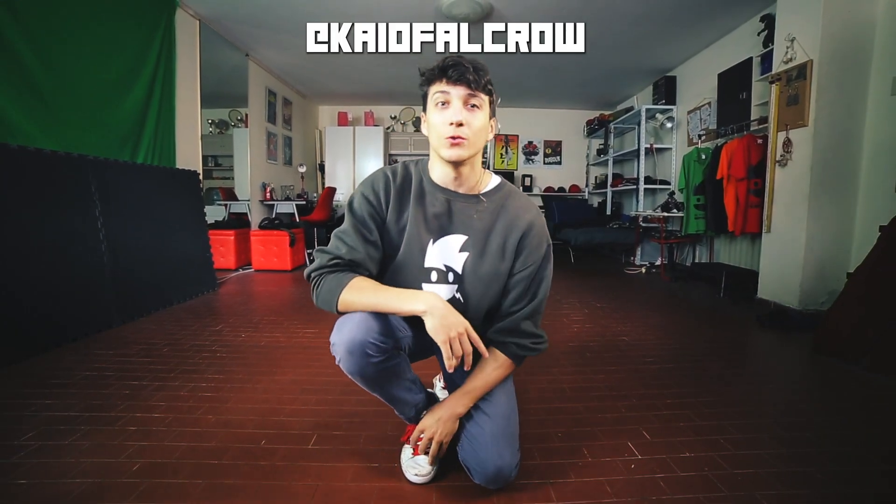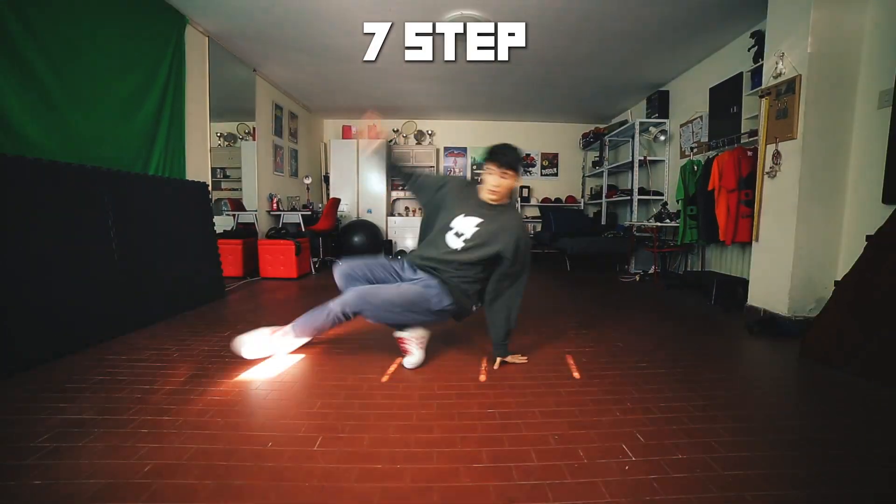Yo ninjas! I'm Caio and welcome to the 7 step tutorial. If you haven't seen them, watch the previous tutorials that I made — link in the description.